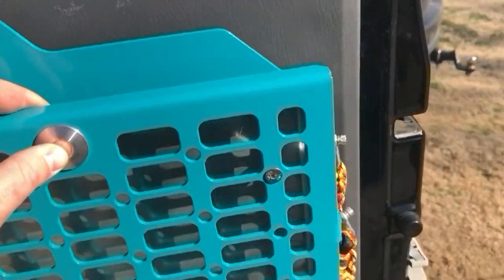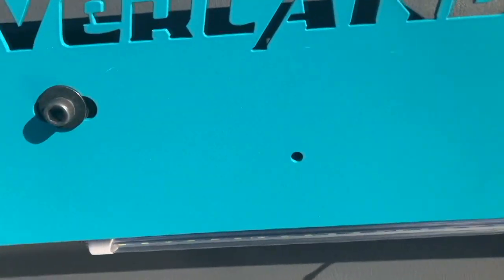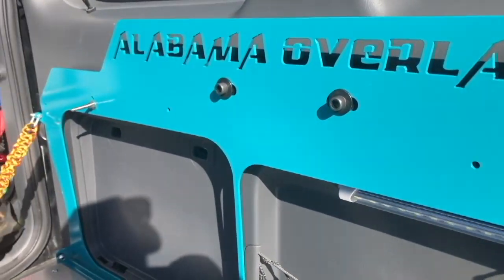So now I'll drop the table down, get access to all those holes, pre-drill those in the door panel, and then take everything back off and bolt it up to the door panel.